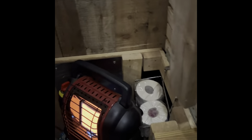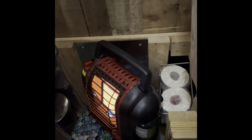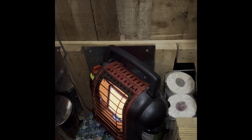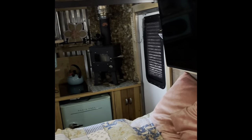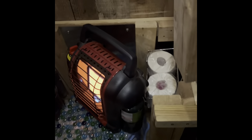This is how I have it set up right now because today we are using the Buddy heater. This is the first time I have ever fired it up. I bought it last year to add to my collection of survival gear and I've never used it because I've always just used the wood stove. But today we're going to use it.